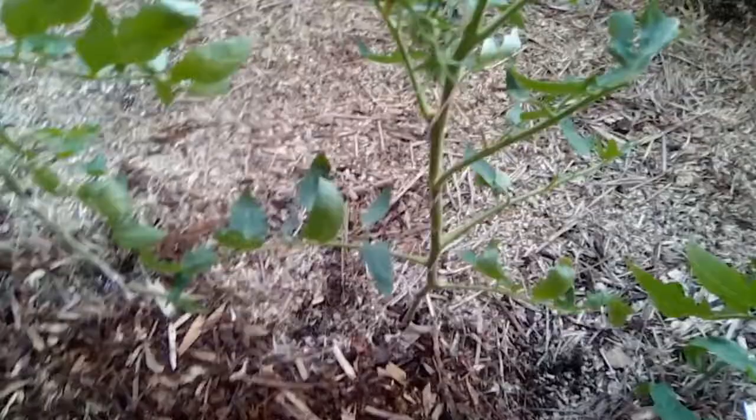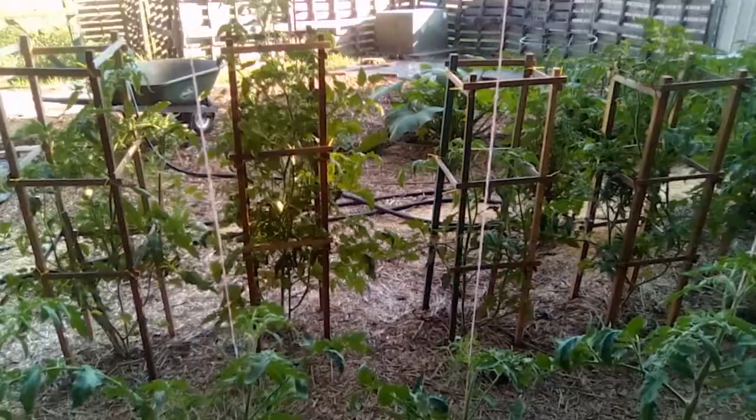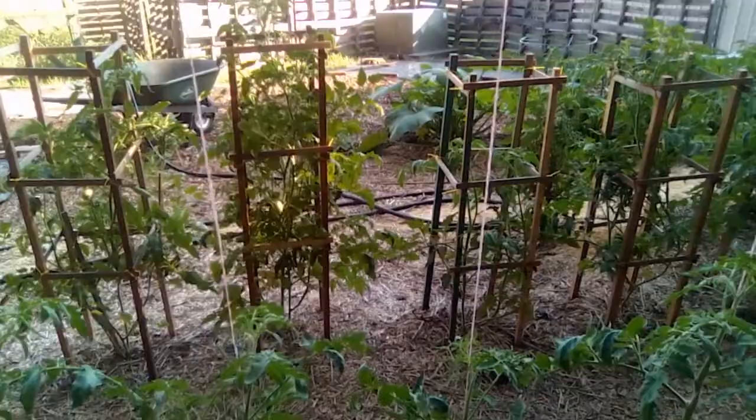Back over here — there's that stem that had the leaves chewed off. That's how you know you've got a hornworm around somewhere. When you find and kill your hornworm, what you also need to do is cut off whatever they've chewed on. That way you can always tell if there's freshly chewed leaves, and you'll know to look for a worm. If you leave the old damage there, you don't know whether it was old or new damage.